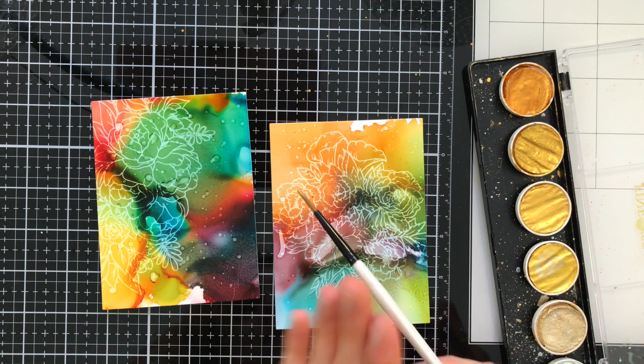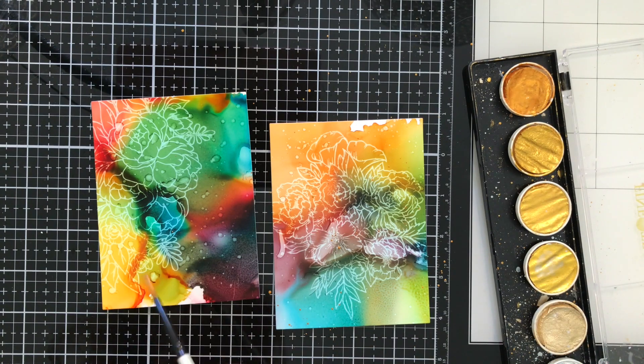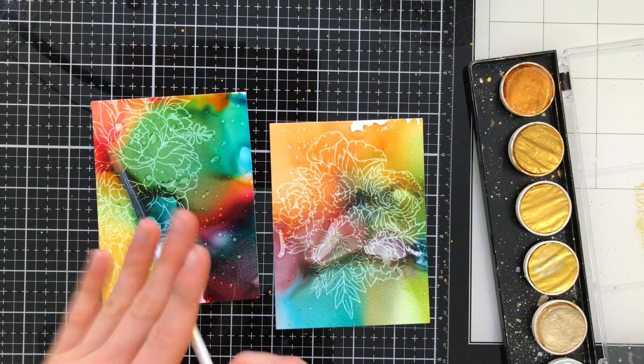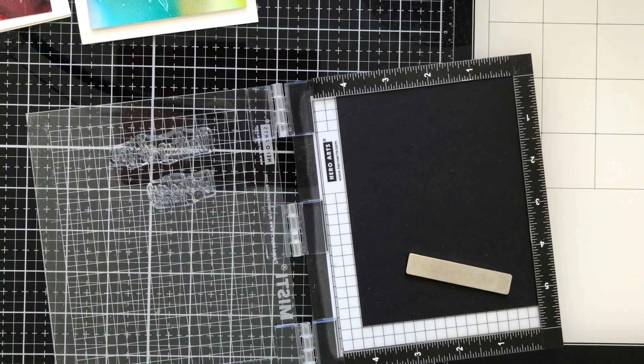I love adding a little bit of gold to all my fall card designs, so I'm going to bring in some fine tech gold watercolors and splatter that onto the backgrounds. This gives just a little bit more interest and complements those colors beautifully.